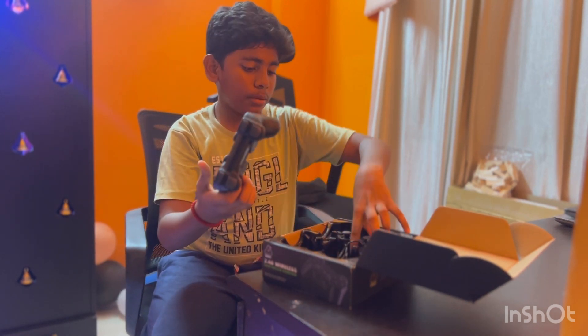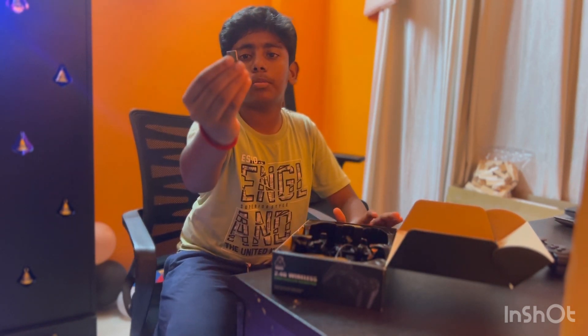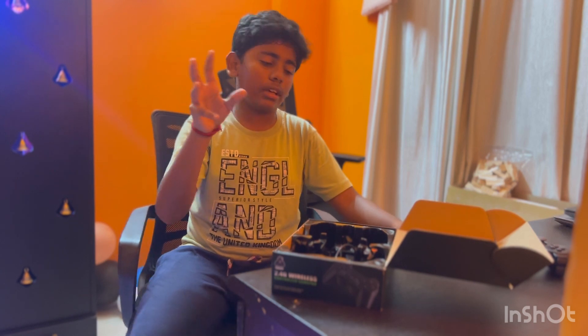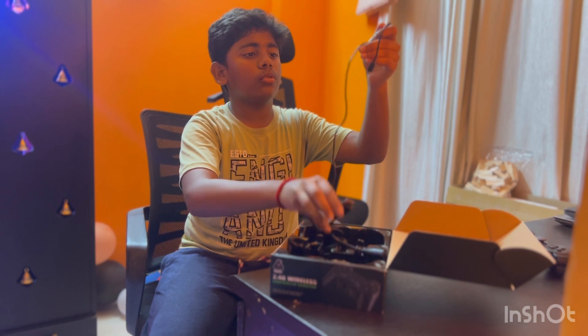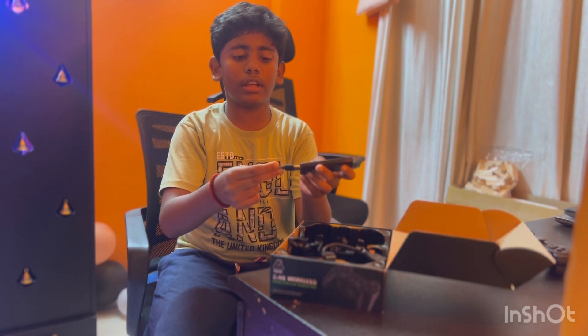So this is the controller. In total, this is the game stick and this is the USB controller. The game stick — with the power supply — gives you those games. This is the USB controller, the power supply, and this is the cable.